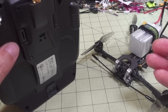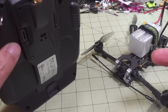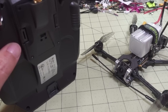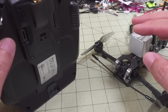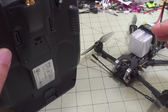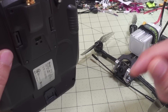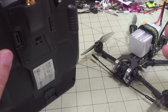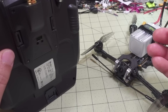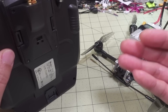There is also a 2.4 gigahertz Express LRS system as well. I don't know if Happy Model will be making those. Some other companies are developing that, and there's existing firmware that can convert a Ghost system into Express LRS. Most of the Express LRS stuff involves flashing existing R9 transmitter and receiver modules to new firmware, which gives you a more reliable 900 megahertz control link.